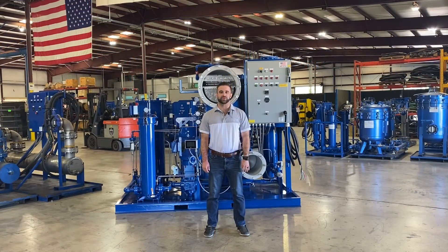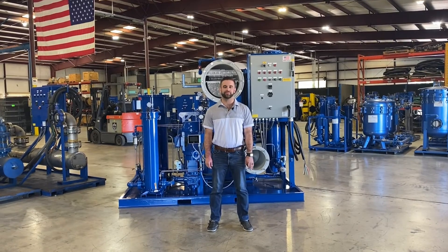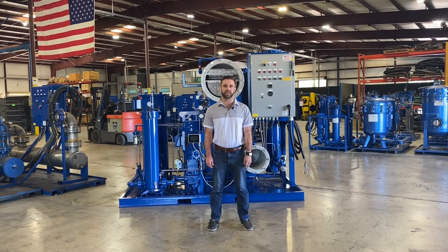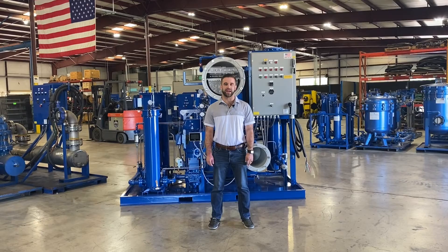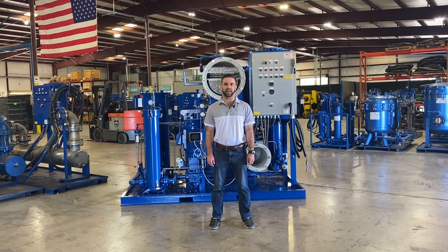In today's industry, with smaller lube oil reservoirs on large rotating equipment, you cannot afford to let this contamination get out of control. Contact us today or visit OILFILTRATIONSYSTEMS.COM to learn more about extending the life of your equipment.